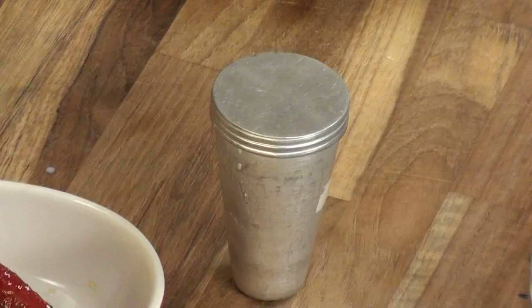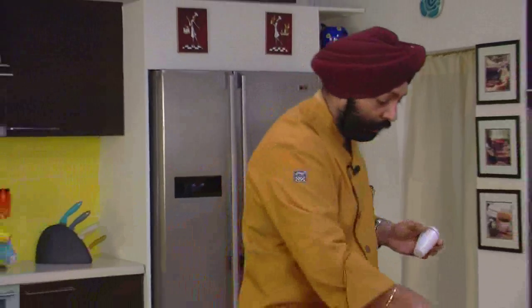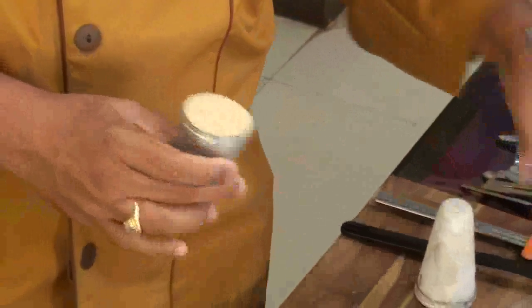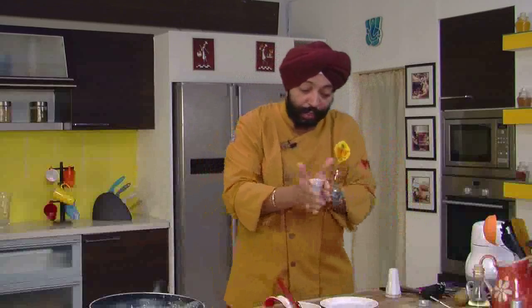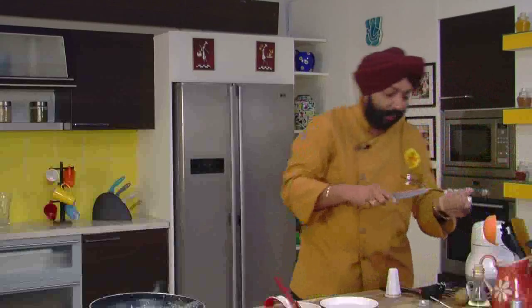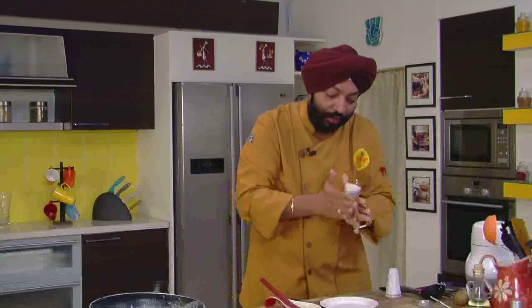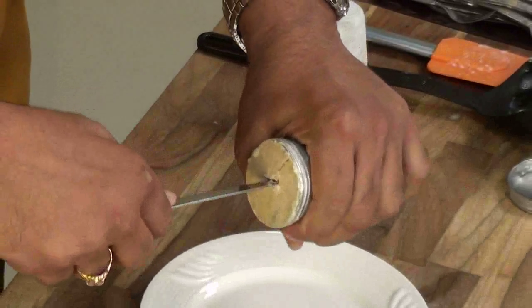I've got some Kulfi that I've done before, so I'm going to show you that. Superb — this is cold. See this, nice. To take out a Kulfi, you warm it up or put it in water — submerge the mold in water, or do it the way I'm doing with a small knife. This is real cold. It's left the mold — there the Kulfi is now.